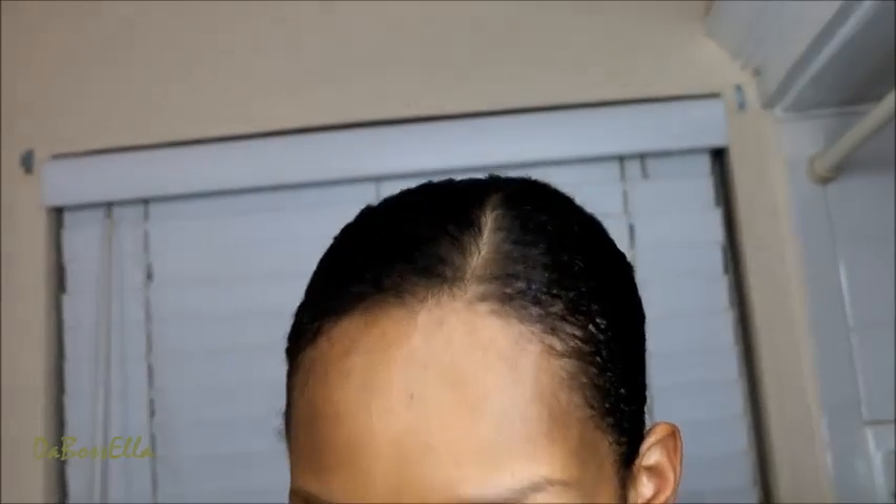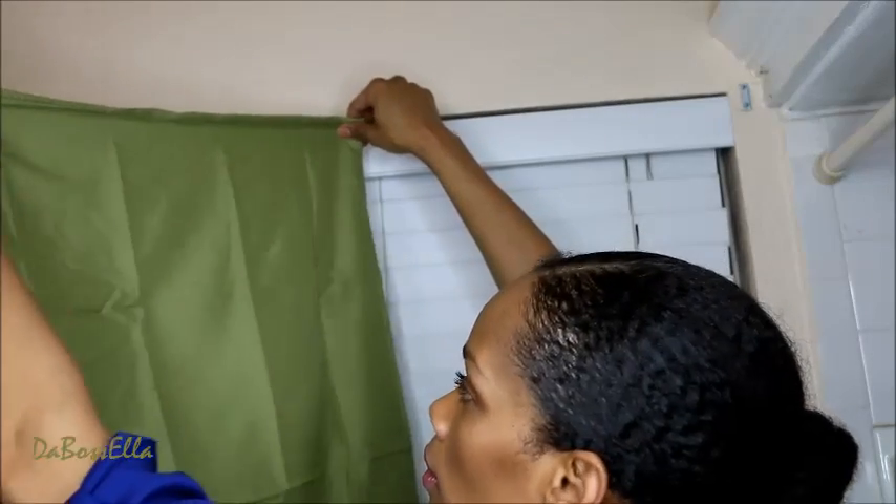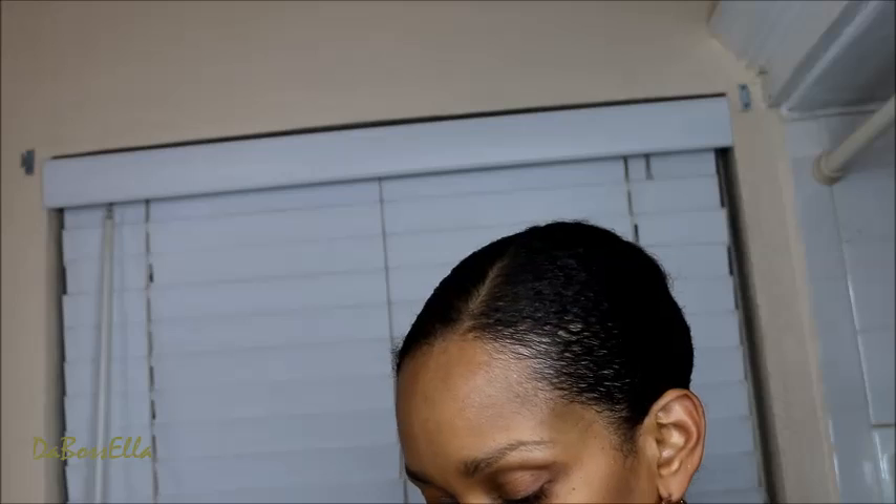Before I put up the rod, let me show you really quickly. You may want to iron your pillowcases - I just take them right out of the package and they look like this. As you can see they are long enough for the window. We are not going to do any sewing. What I'm going to do is take the pillowcase and turn it inside out where you can see the seam.